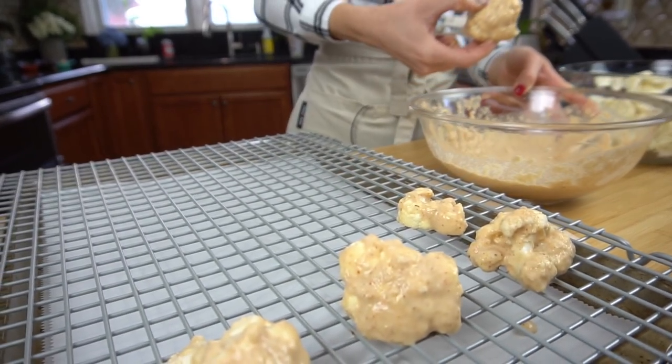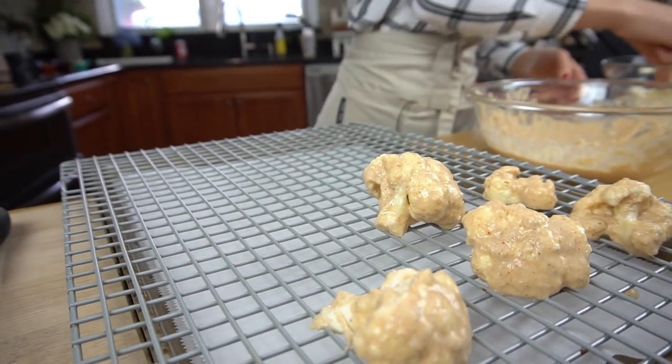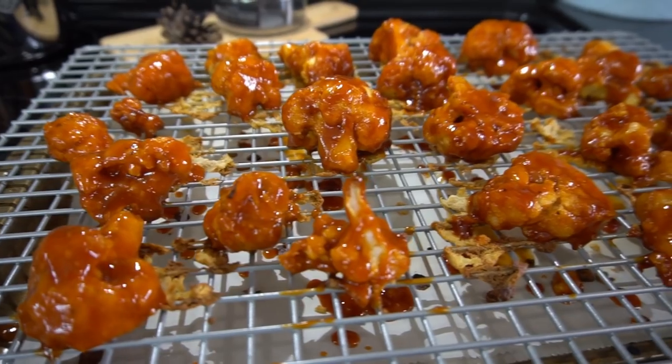Don't back out of this video just yet, because I'm telling you the cauliflower taste is not even there. I personally love cauliflower, but for those of you who hate it, just trust me and try this recipe — basically the cauliflower is just a way of transportation to get the sauce into your mouth.